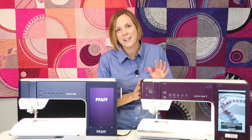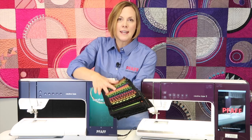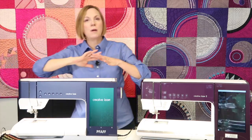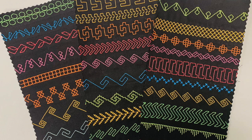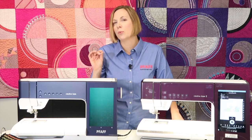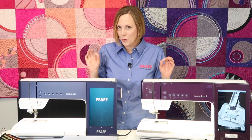You see a lot of trendy things with texture on fabric, and now you can do it yourself with this amazing attachment. That attachment is currently available for the FOF Creative Icon 2. On the FOF Creative Icon 2, we have 25 new stitches bringing our total to 806 versus 781, and we have 61 new built-in embroidery designs bringing that total to 873 versus 812. Check out those cool new stitches when you go to see this great machine.